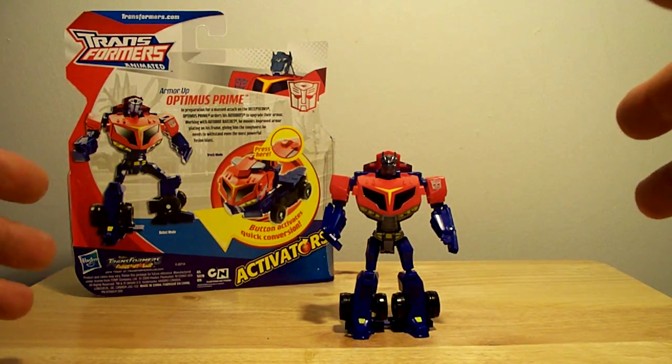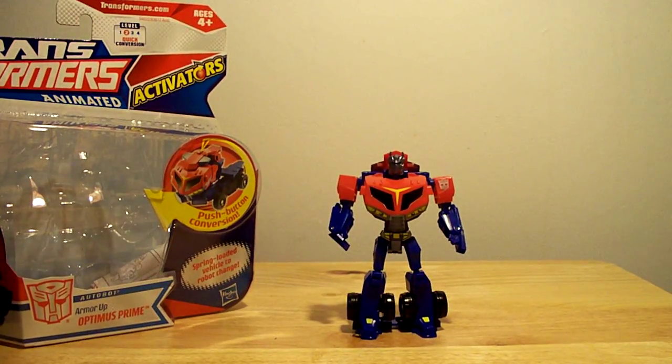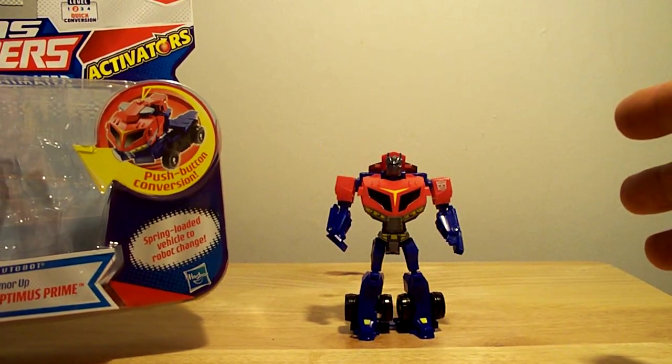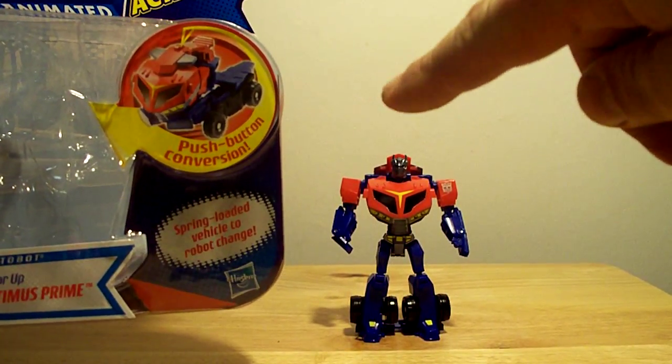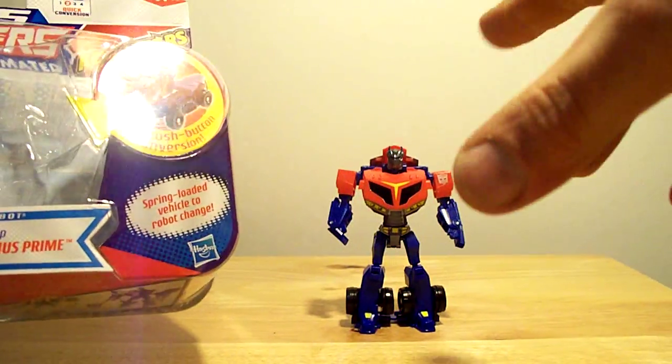This is from the Transformers Animated line. It's the new and improved Armor-Up Optimus Prime from the Activators line. The push button conversion — just push the button and he springs to life. Spring-loaded vehicle-to-robot conversion.